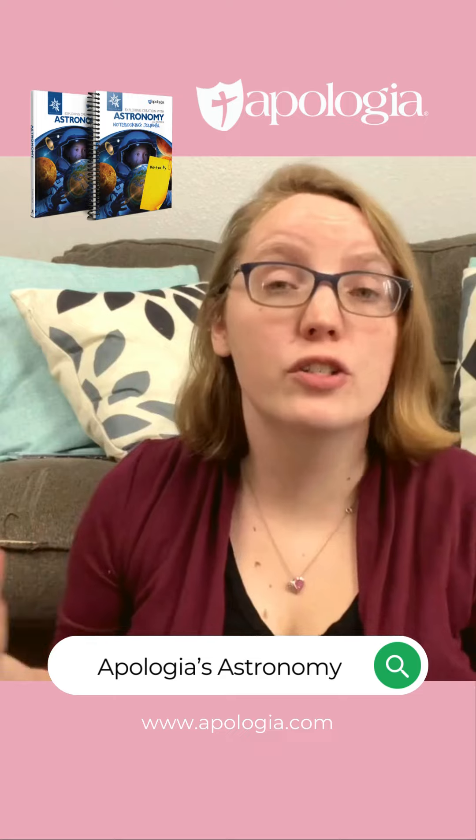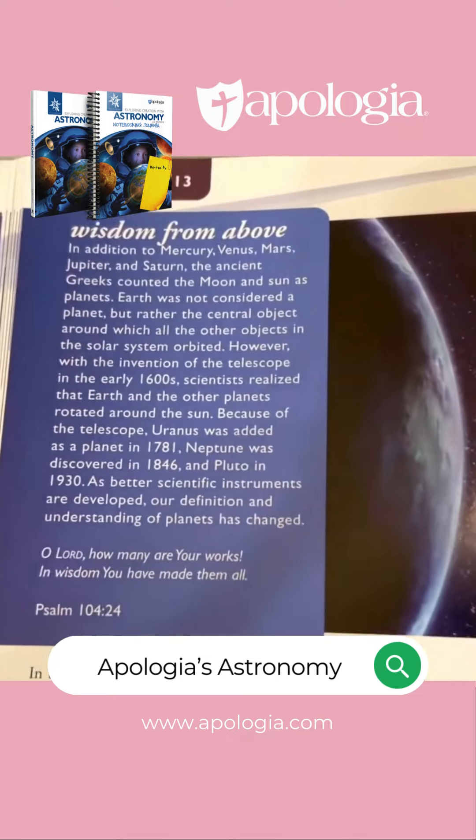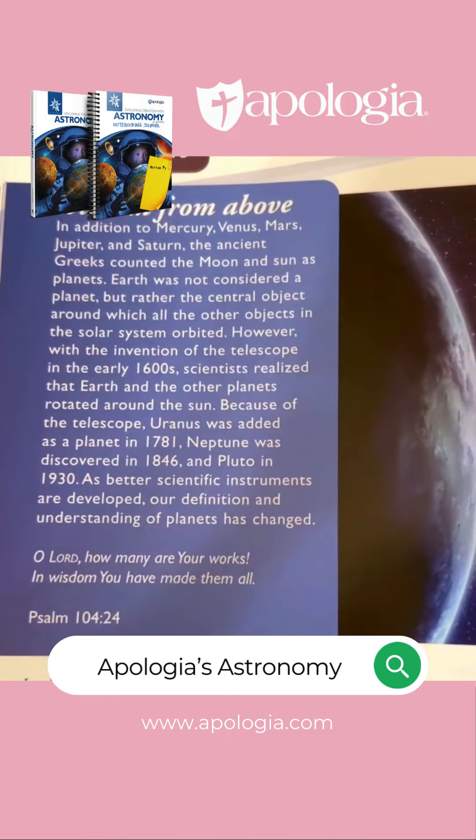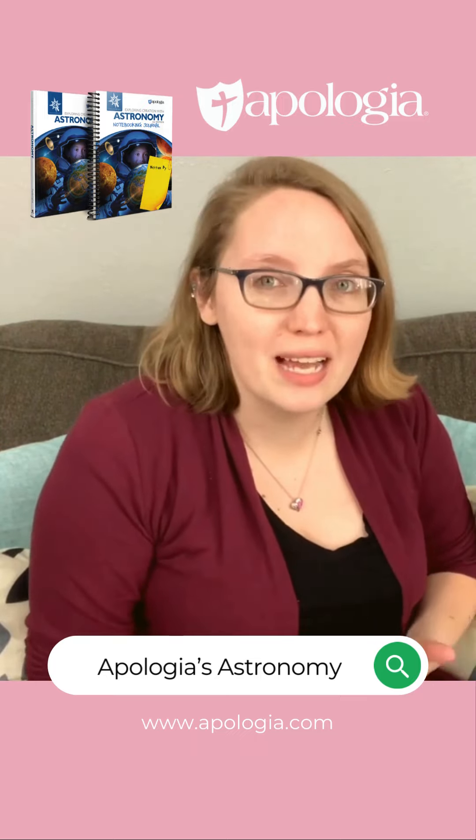I also love the way they sprinkle in scripture all throughout the curriculum and draw your child's attention to the designer of the universe. I love the fact that Apologia offers me the ability to go deep into a specific topic and have my kids master that topic before moving on to something else.